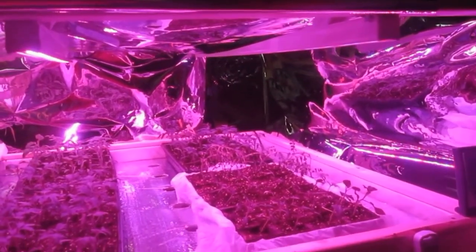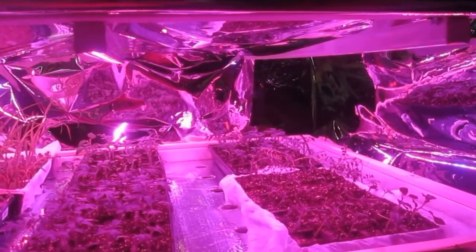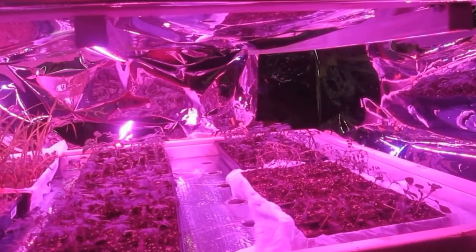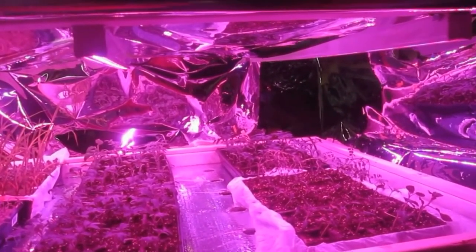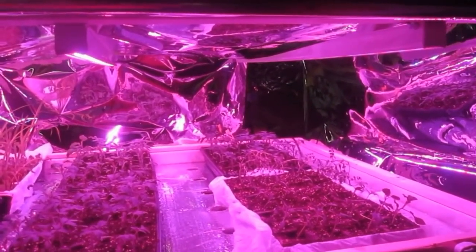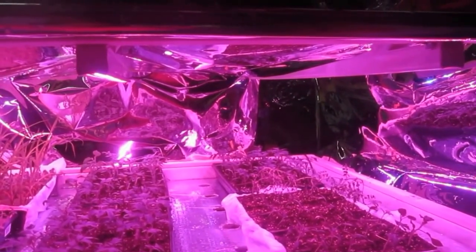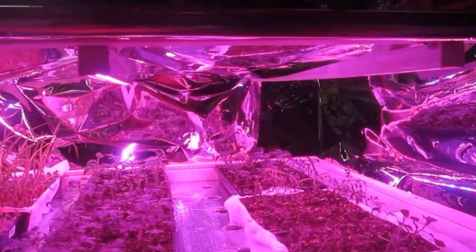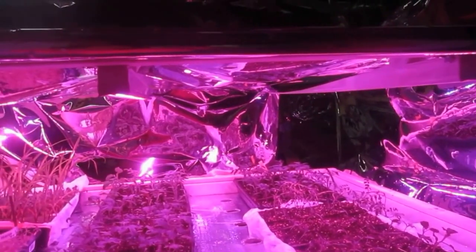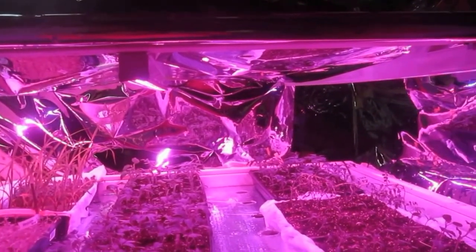I'm going to go ahead and do those redesigns and get you another video out as soon as they're ready for harvest. I'll do a comparison again with the cost of running the LEDs compared to the cost of running the T5s, and then do a complete weigh-in. I'm also going to change up the varieties a little bit — I'm not going to grow the butter crunch anymore. I'm just not happy with the way it did and I don't want to produce another inferior product.